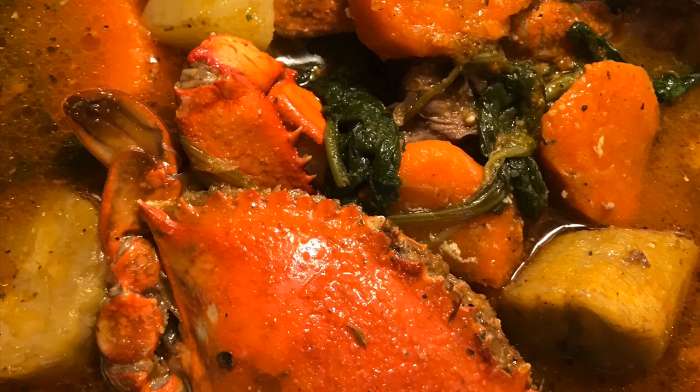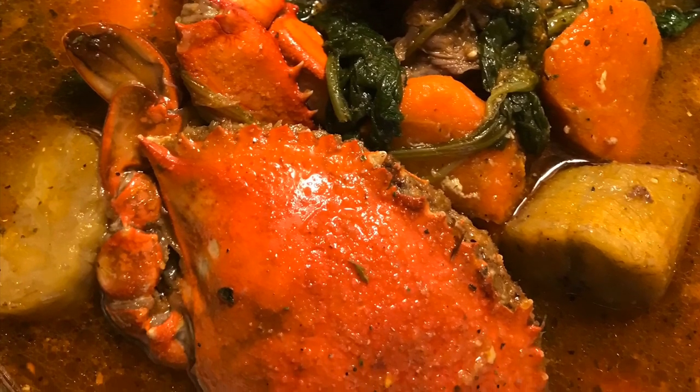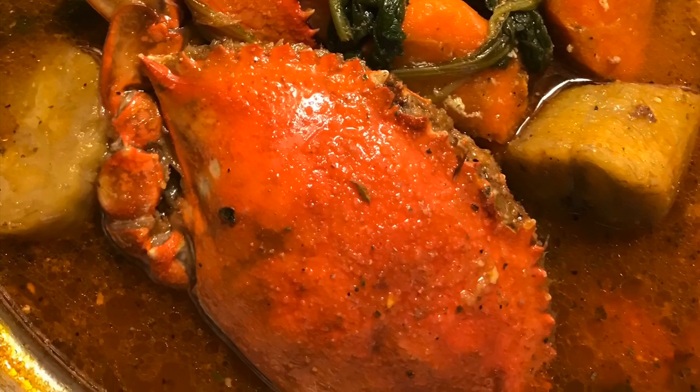That's right guys, it's a Haitian soup. It's filled with yams, potatoes, carrots, and we even add crab.